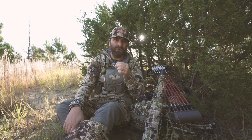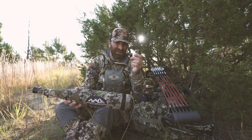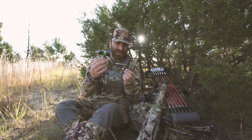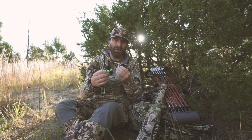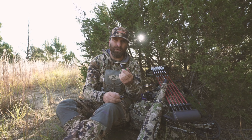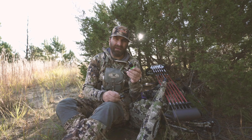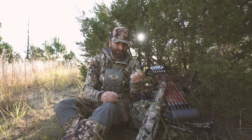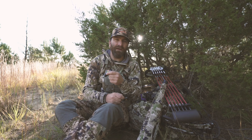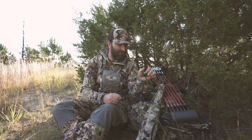Obviously, since it's the Rocky Mountain Elk Foundation licensed call, they've put a lot of work and thought into what makes it so good. So between the Bully Bull tube, the Black Magic diaphragm, and the Temptress, those are kind of what I pack day to day. So far they've worked, and hopefully these tips can help you on your next hunt. Hope you have some luck this September — we're going to move on up the ridge and see if we can find a bull that's active.